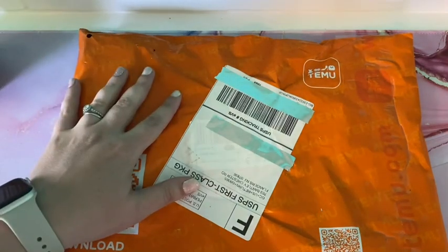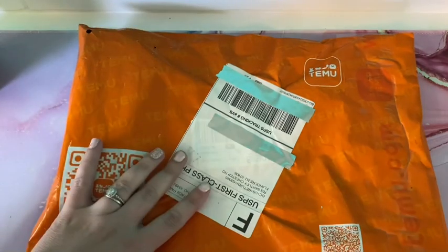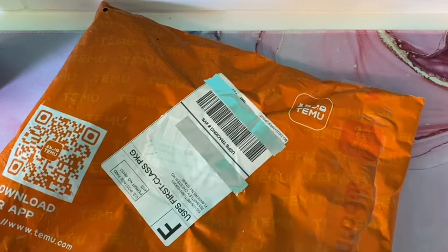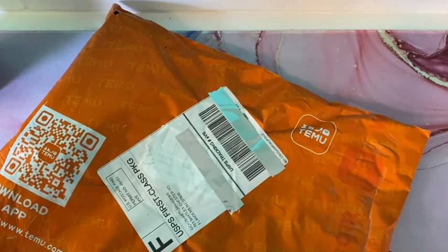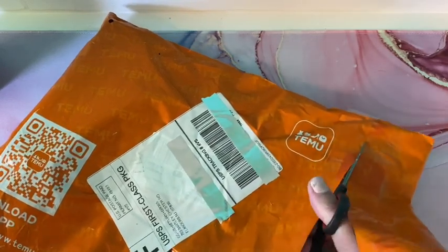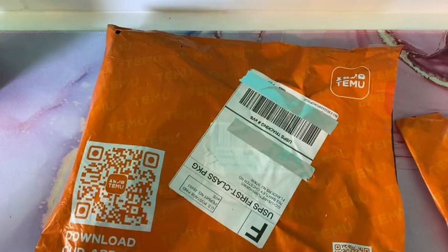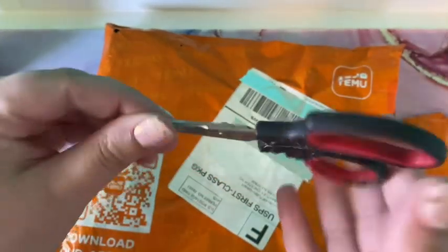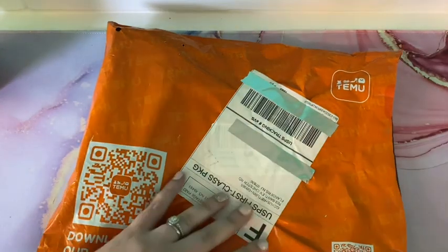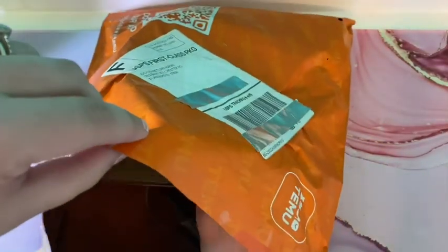I'd seen that they had some more diamond painting accessories and I wanted to try them out. So let's just get right into it. I'm going to cut the top of the bag off because it's just easier. These are my little scissors — I've had these scissors forever. You know how sometimes you just have a really good pair of scissors? These are just a good pair of scissors, so I keep them around.